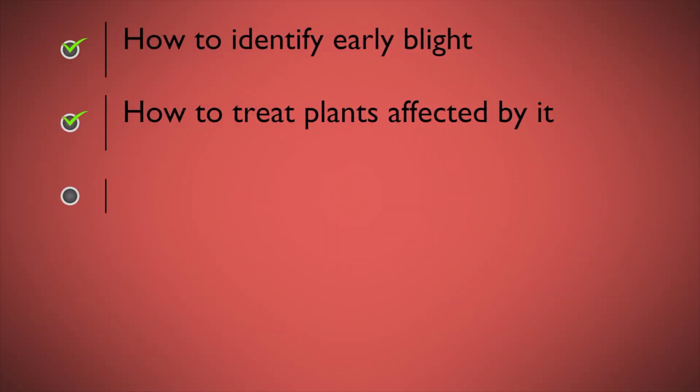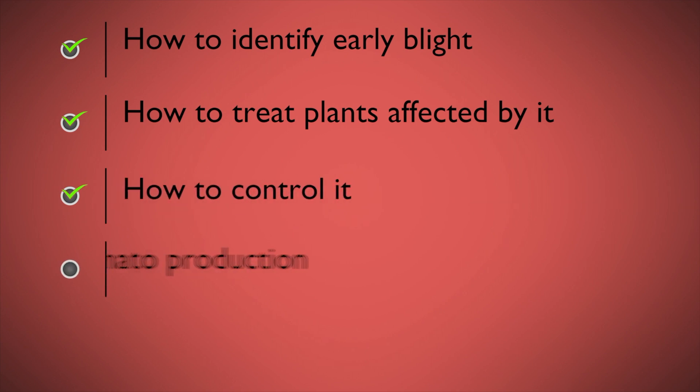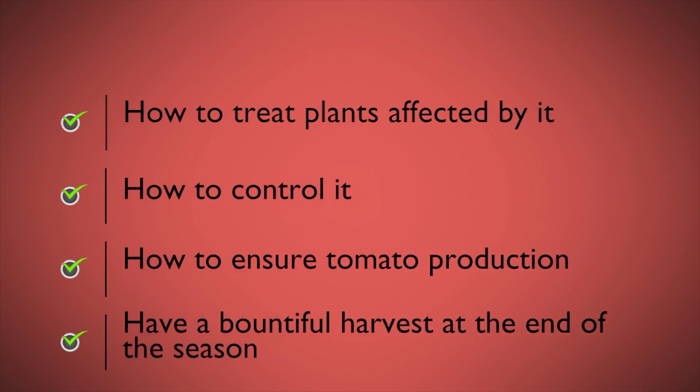So this episode is all about the treatment of blight — what you can do and how you can identify it so that you can control it in your garden, make sure your tomatoes grow and flourish, and have a great harvest at the end of the year.